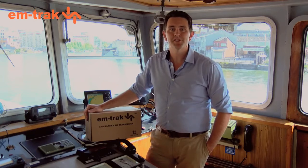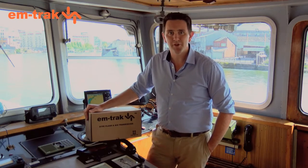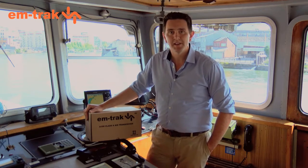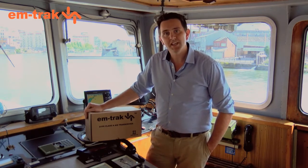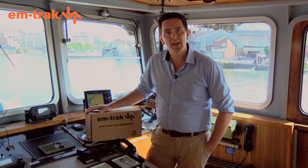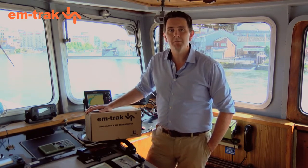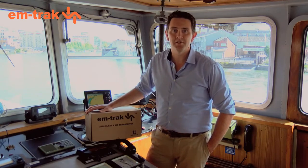Hi, I'm Colin Horne. I'm the Customer Service Manager at M-Track Marine Electronics. We've been in the AIS business now for 15 years. Today we're going to talk about how easy it is to get started with the M-Track A100, which for the last four years has been the world's number one best-selling Class A AIS transceiver.